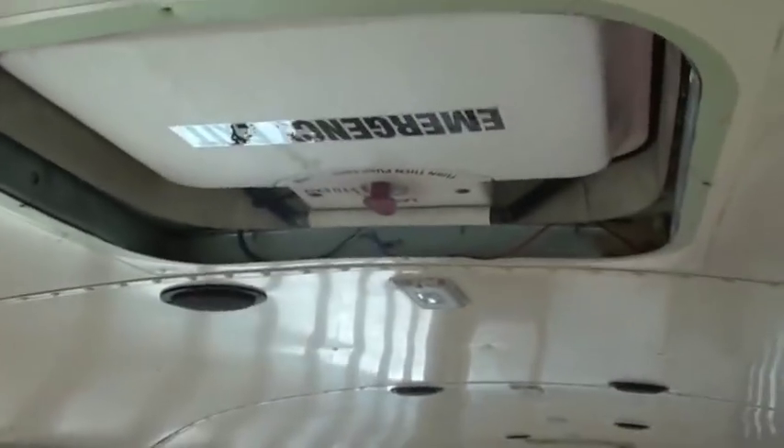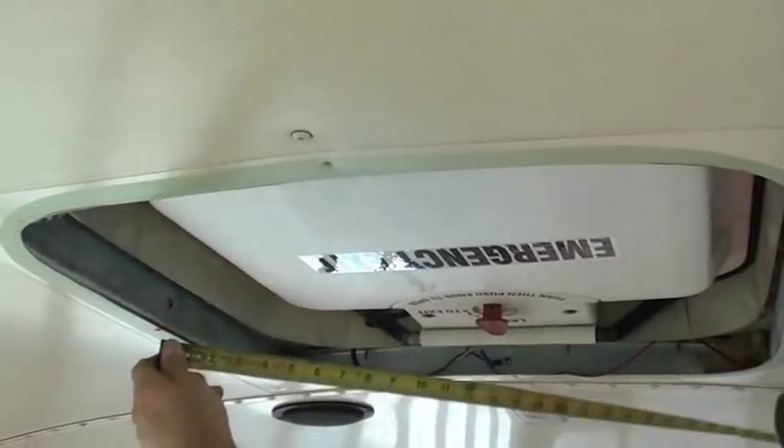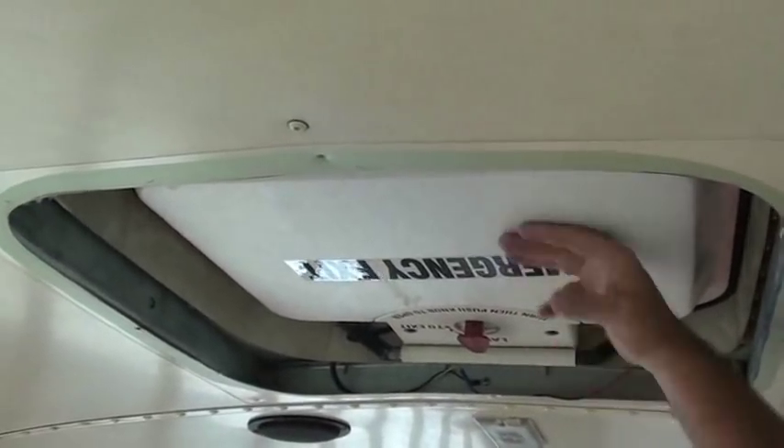Screwed in on the top too because you can see the screws sticking through. We've got to be down to 14 by 14, and this hole is 23 and a half by 23 and a half. So I have sheet metal to pop rivet on here and then recut the hole, both top and bottom, 14 by 14.